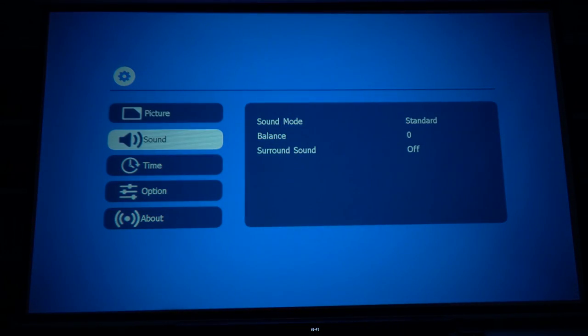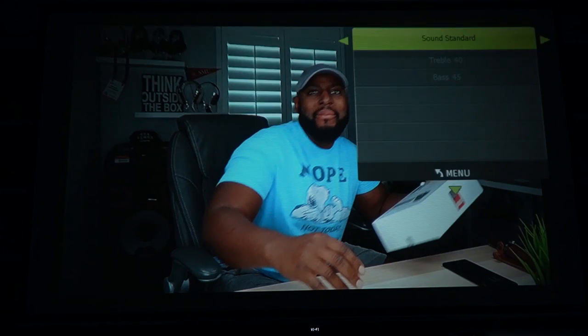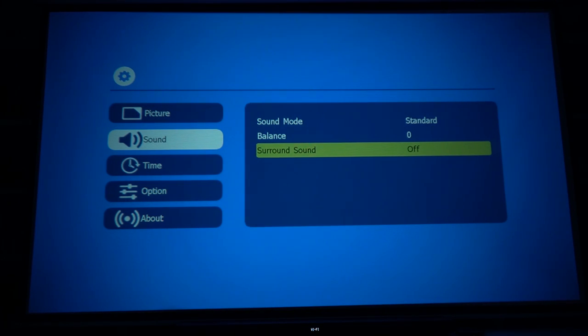Let's go into the menu. I'm sitting behind the projector and I'm able to use the remote even though the IR sensor is in the front — so the remote works well. For sound settings you've got standard, music, movie, sports, and a user mode where you can adjust treble and bass. There's no mid-range adjustment but no big deal. You can also adjust the balance and there's a surround sound setting, though I have that off currently.